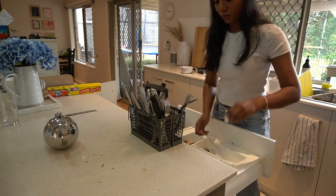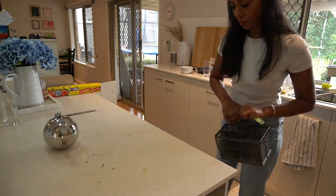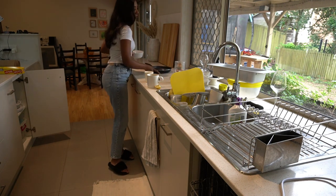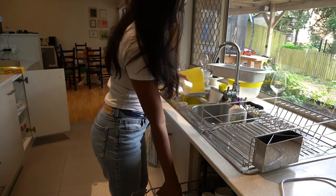A tip I wanted to share: when it comes to cutlery, if you put all the forks, spoons, and knives together it makes it so much easier when unloading the dishwasher. It takes a bit of practice — I've been doing it for a week now. I don't know where I found this tip, but it's honestly been a little lifesaver.